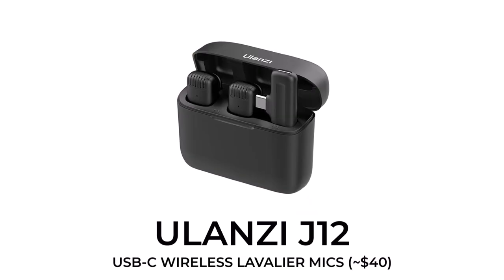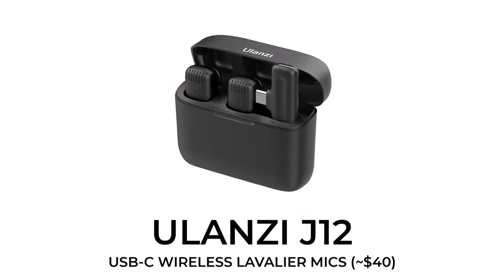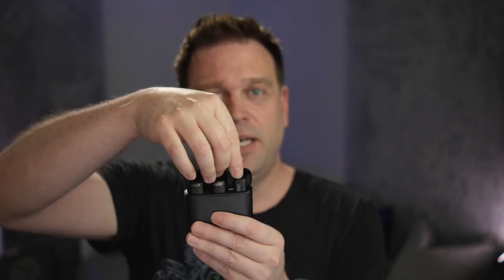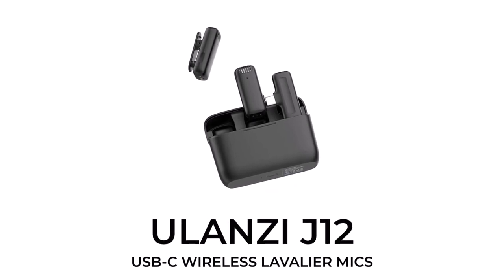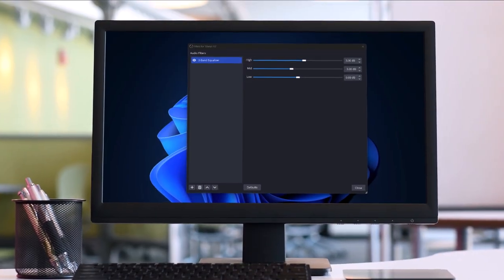Are you looking for a way to untether yourself from your PC, your Mac, or your Android phone? You might have come to the right place, because today I'm going to test out the Ulanzi J12. It comes in this earbud-type packaging that includes not one, but two different battery-powered microphones and also the receiver. Everything's rechargeable and can be connected via USB-C. We're going to test how it sounds, test its range in a household environment, and see what it sounds like with a little bit of tuning applied. Let's go.